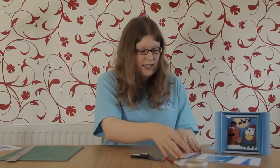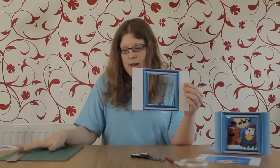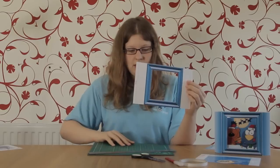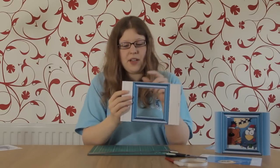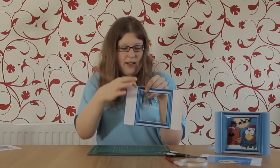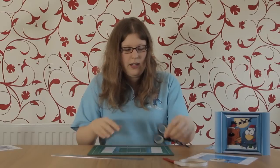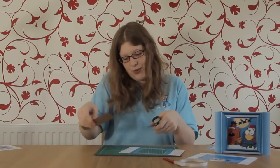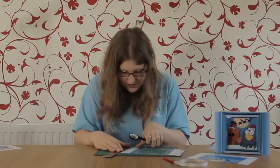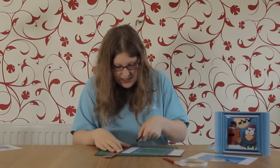The first thing we want to do is take the front of the card and score some edges. You want to score down each of the black lines at the edge and also down the edge of the frame as well. The best way to do this is with a proper scoring tool, but I'm doing it the old fashioned way.